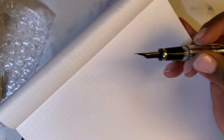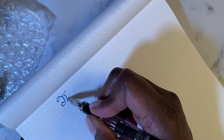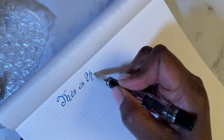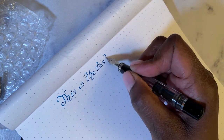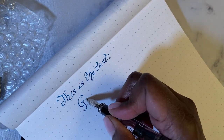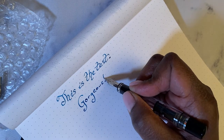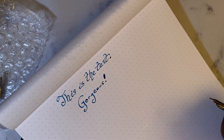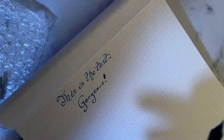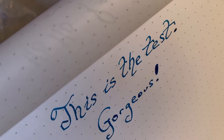Okay, here we go — this is the test. Wow. This is gorgeous. I think this is one of my new best inks. Got ink all over my fingers — that's okay. Like I said, we wear that like a badge of pride as fountain pen users. But look at that — that's a stub nib!